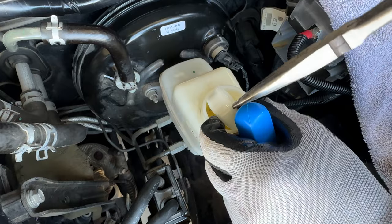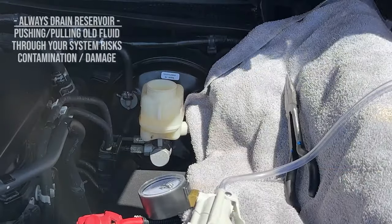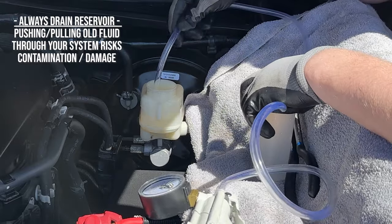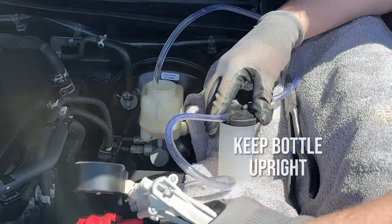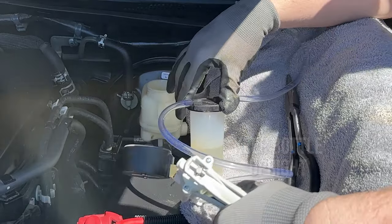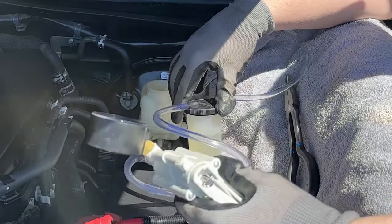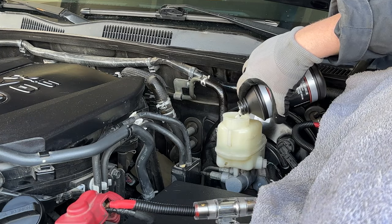There's no perfect tool to take this screen out — just do your best not to damage it, it can be fragile. Go ahead and use your MightyVac and simply suck the fluid right out of that reservoir. Always keep that bottle upright — if you overfill it or turn it over and pull fluid into the vacuum pump, the pump is going to be ruined. Refill that reservoir with clean fluid.